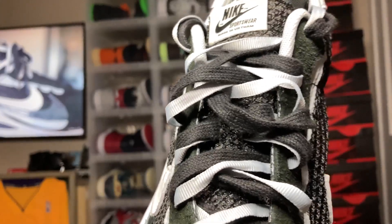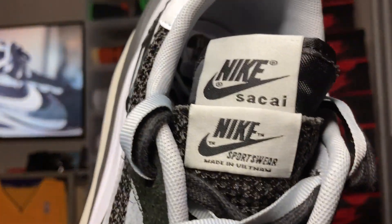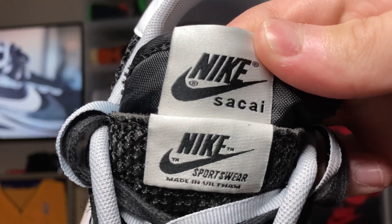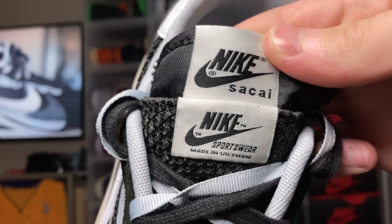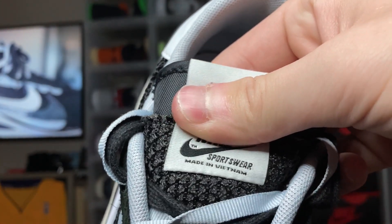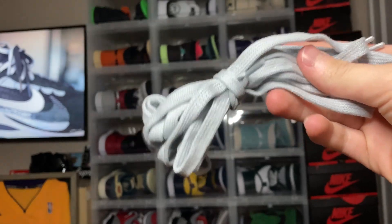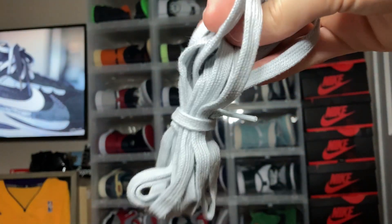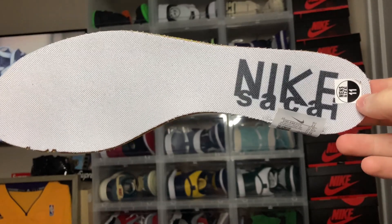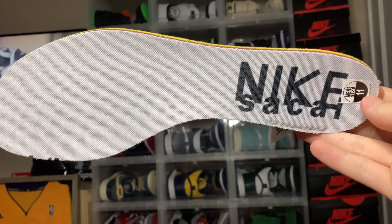When you move up to the tongue of the sneaker, check this out — you get two tags. You get one saying 'Nike Sacai,' which is their brand and the branding, and then you get 'Nike Sportswear' on the second one. To me, that is super cool. You also get an extra pair of spare gray laces, but I definitely recommend throwing the sail colorway laces on these.